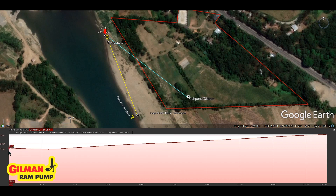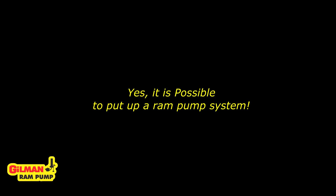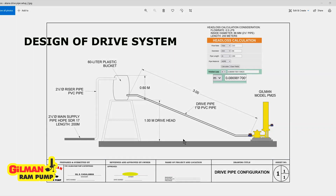So from the ram pump to the cistern, the blue line is the delivery pipe. Yes, a ram pump is very possible in this location. The drive system in any ram pump installation is very important.